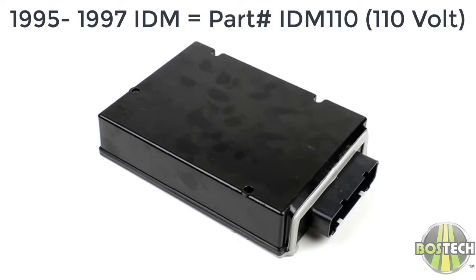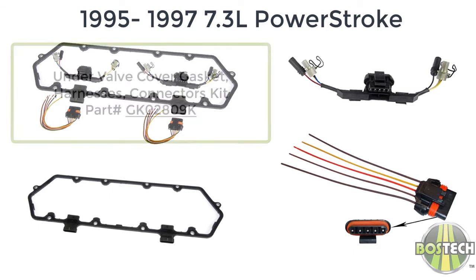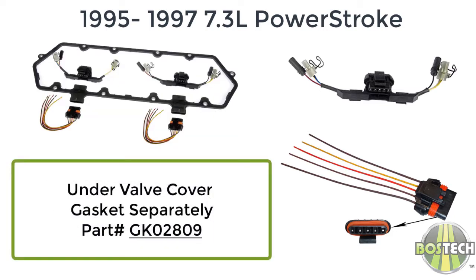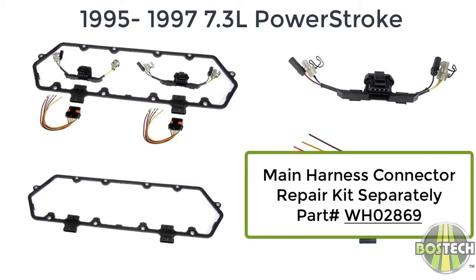BossTech offers the 110 volt full IDM for 1995 to 1997 trucks as IDM part number IDM-110, as well as the under valve cover gasket harness kit as GK-028-09K. You can purchase the gasket separately as GK-028-09K, the harness separately as WH-028-67K, and there's a repair connector for the main harness that connects to the under the valve cover harness connector, which is WH-028-69.